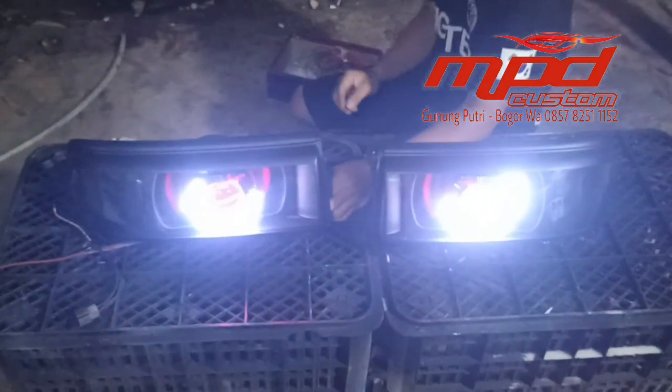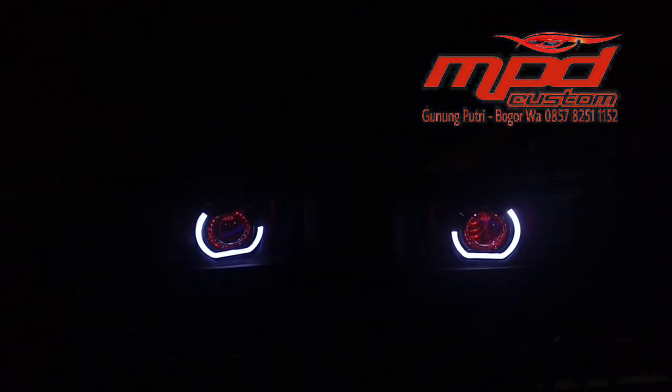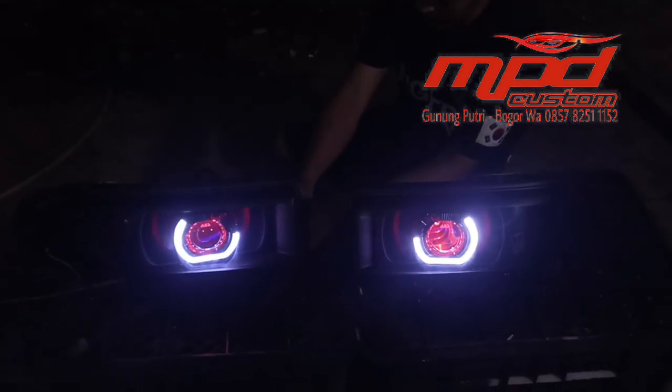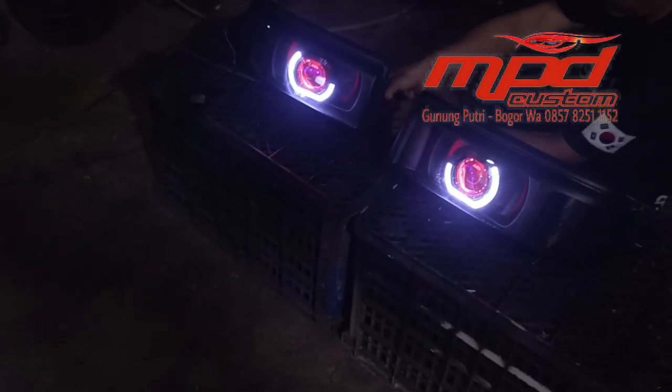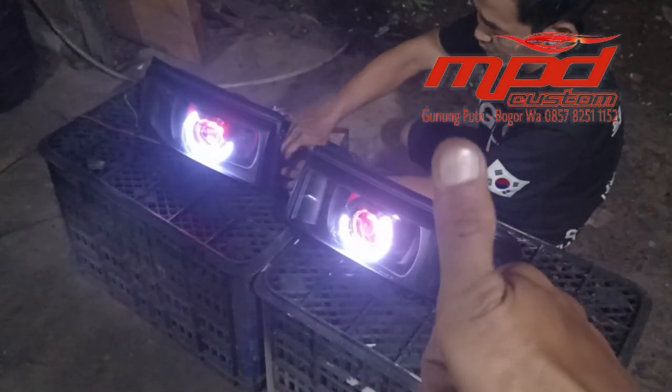Jika ada yang ingin berminat untuk custom headlamp seperti ini, langsung saja hubungi MPD Custom Cicadas Gunung Putri Bogor, nomor WhatsApp 0857 825 11152. Jangan lupa mohon dukungannya dengan cara klik tombol subscribe, like, komen, dan share. Terima kasih, Assalamualaikum warahmatullahi wabarakatuh.